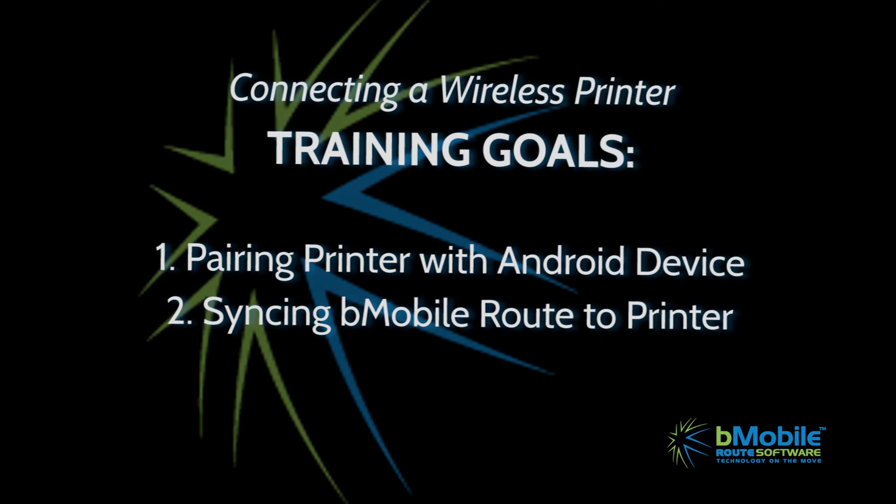This training is divided into two parts. First, pairing the Android device. Then, syncing B-Mobile Route to that connected printer.